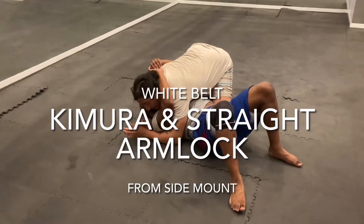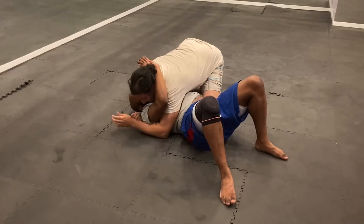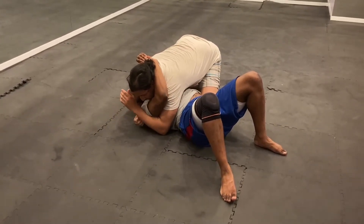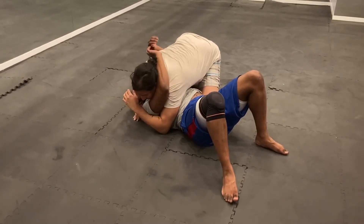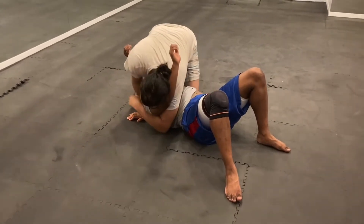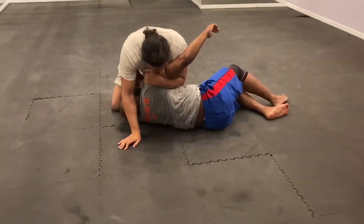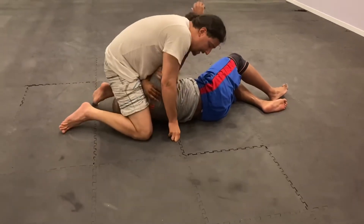Now I'm on top with a head and arm control side mount. From the head and arm control side mount, we're going to work for a far side Kimura and then into a straight arm lock. Push on the face, or with your friends. On the mat, we grab our own shoulder or their shoulder and pull it up. Try to get some back shoulder. Step over the head, knee down.